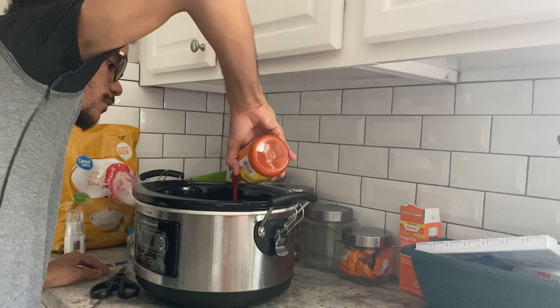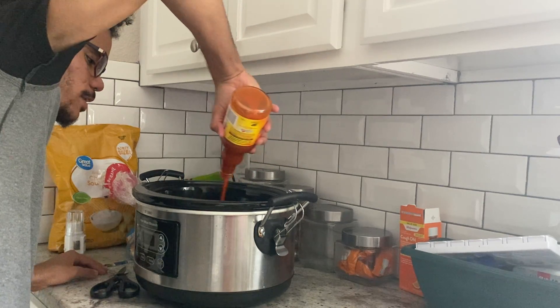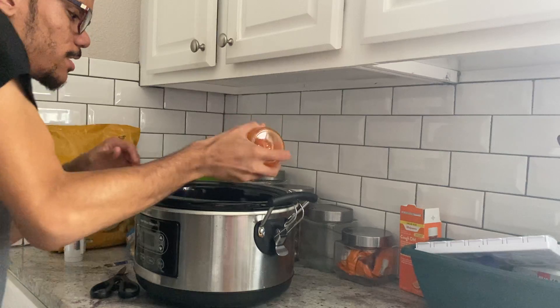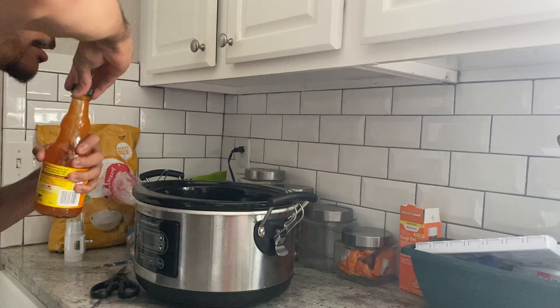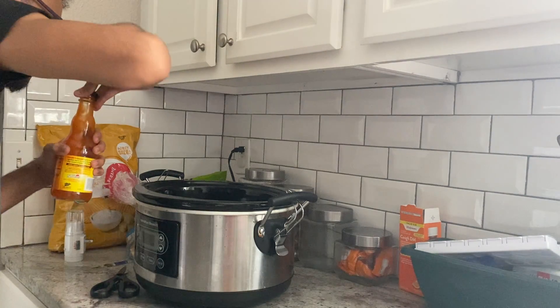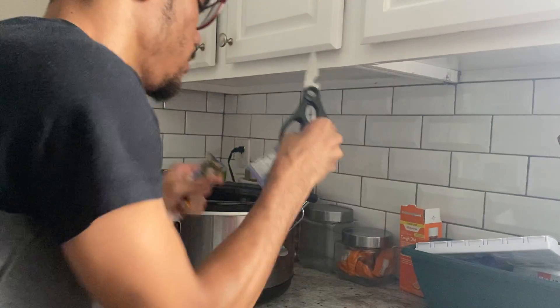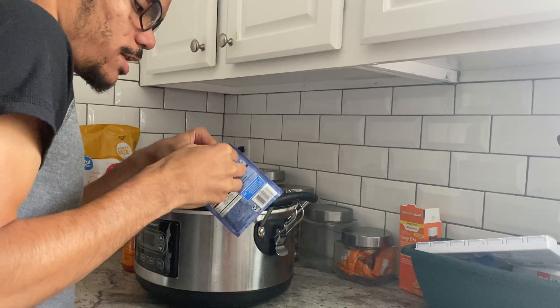We're going to use this whole bottle — it looks like a lot but you want it to cover your chicken as it cooks on low. I'm going to put a little bit of water into the empty bottle to get all the goodness out. It'll make it real thick and yummy as it cooks for a few hours. Then I'll make sure I got all the ranch out too.